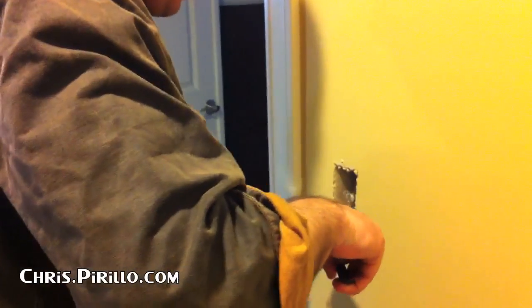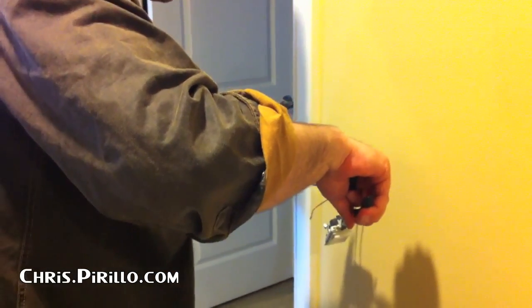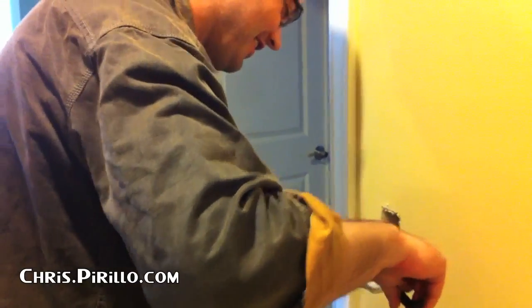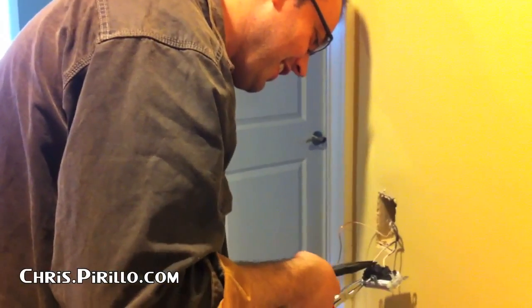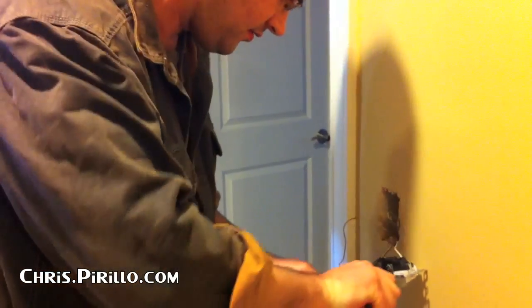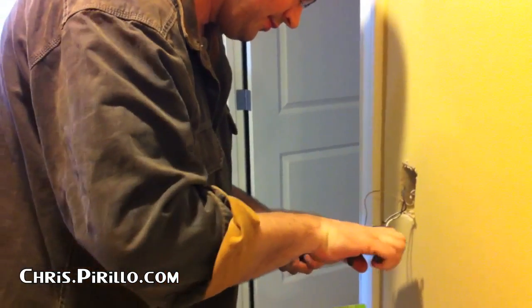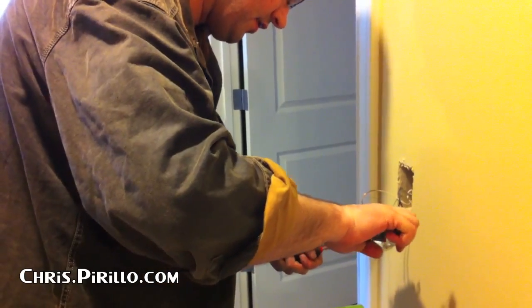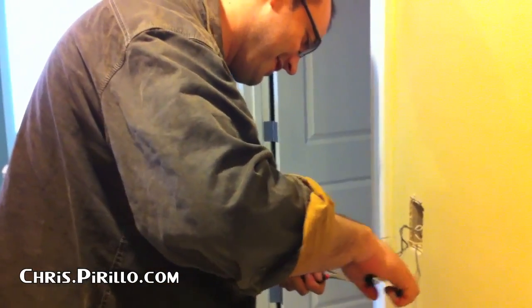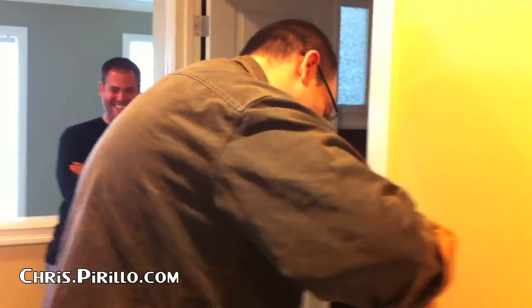On the YouTube channel this is what not to do. Do not follow Brandon's hack method. Is this a how-to or how-not-to? This is jackass. This is electrical jackass. It didn't pull out the way I wanted it to. That's what she said. You've been reading YouTube comments way too frequently, Jake.